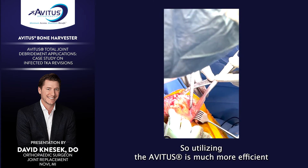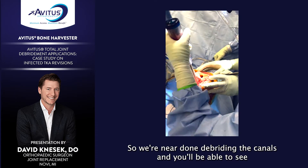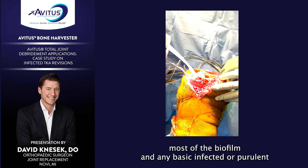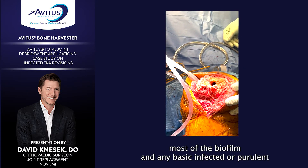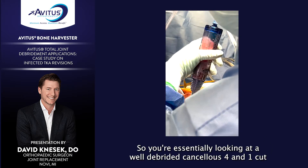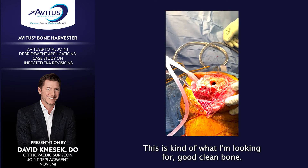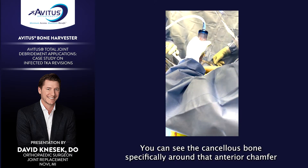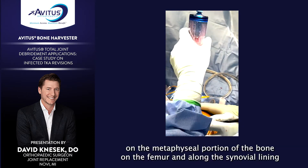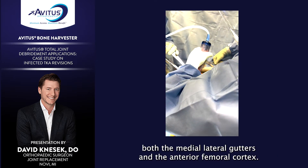Utilizing the Avetis is much more efficient and aggressive in terms of removing this biofilm. We're near done debriding the canals, and you'll be able to see most of the biofilm and any infected or purulent synovial tissue from around the femoral component. You're essentially looking at a well-debrided cancellous 4-in-1-cut femur — good, clean bone. You can see the cancellous bone specifically on that anterior chamfer cut. The majority of any biofilm or membrane is gone on the metaphyseal portion of the femur, along the synovial lining, and in the medial and lateral gutters.